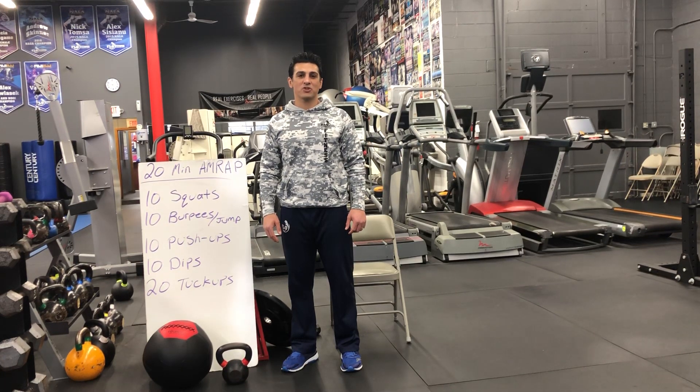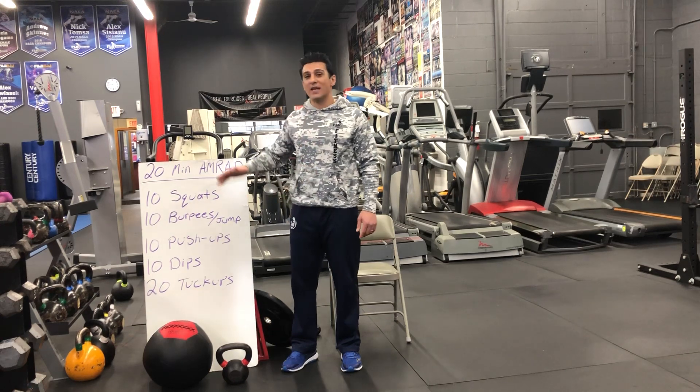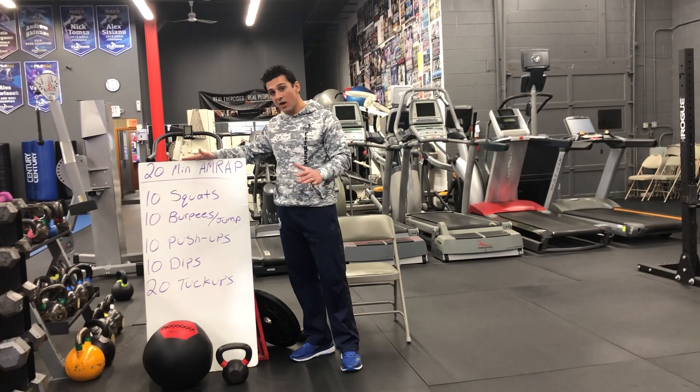What's up guys, welcome back to Flow Fitness Martial Arts. My name is Coach Ash. Unfortunately due to the COVID-19 epidemic we have to close the gym, but it doesn't mean that you don't have to work out. I devised a routine for you guys to do at home with very little weight or no weights at all.